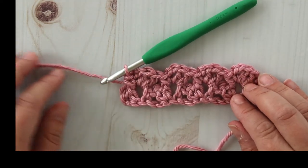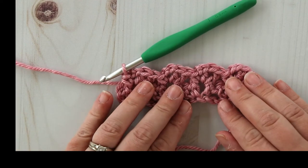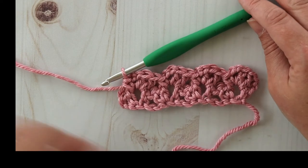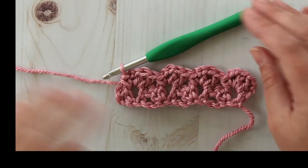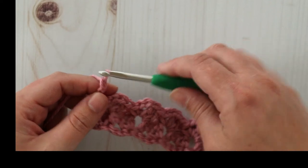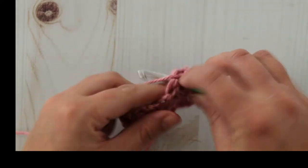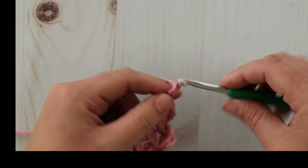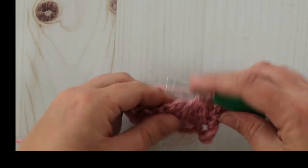And that's it — that's the row you will be repeating for the length of your project. See how it makes a little scallop there at the end? That helps form the border. That's what I like about this stitch: you don't have to put a border on it if you don't want to. For the next row, just chain two, turn, make two double crochets, chain two, and a single crochet in each chain-two space across, just like row two.